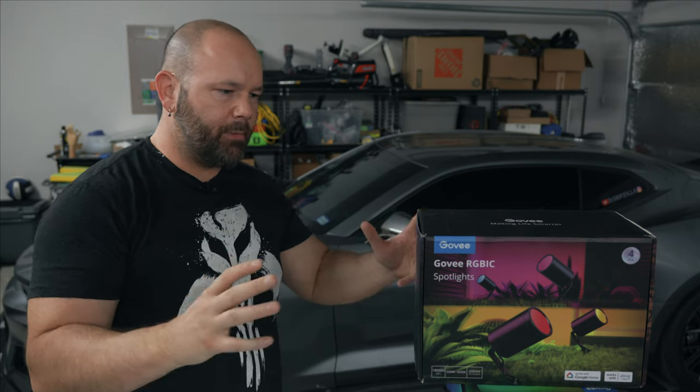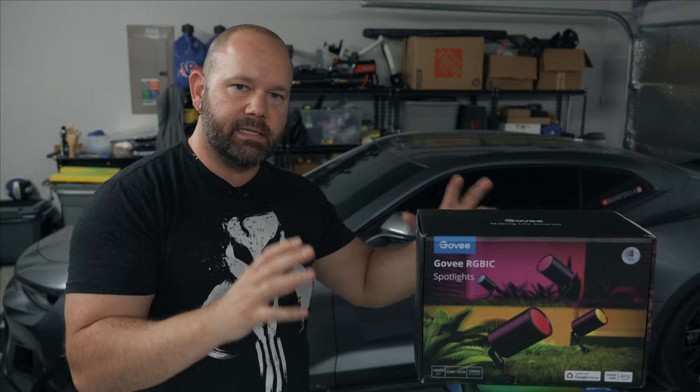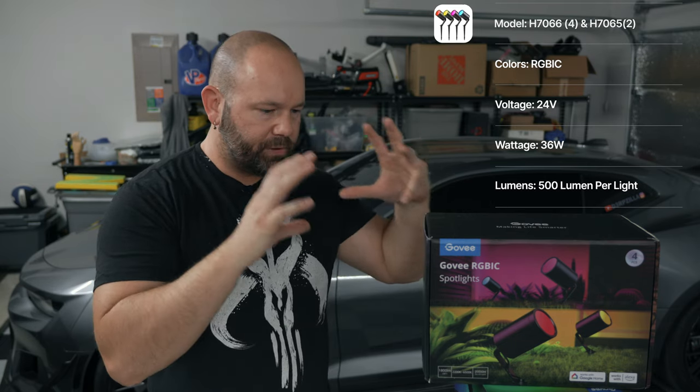Welcome everyone. Today I'll be taking a look at and installing these Govee RGBIC spotlights. The Govee RGBIC spotlight comes in two variations — a four pack or a two pack. You cannot add or subtract from the number of spotlights per strand, but you can order multiple kits and add them to your overall Govee app experience.